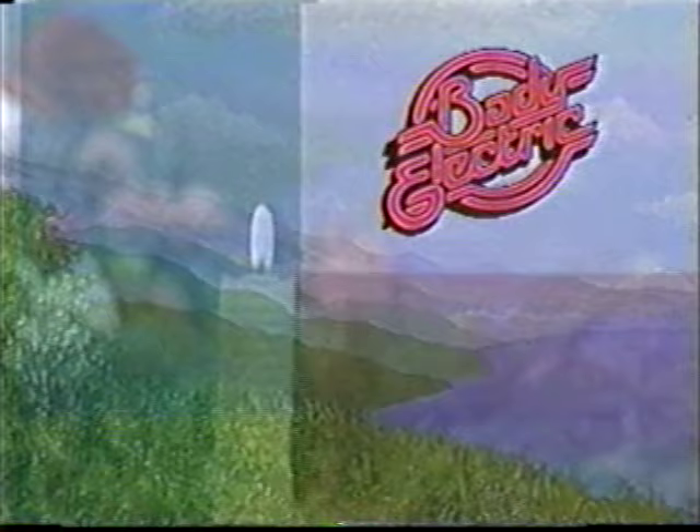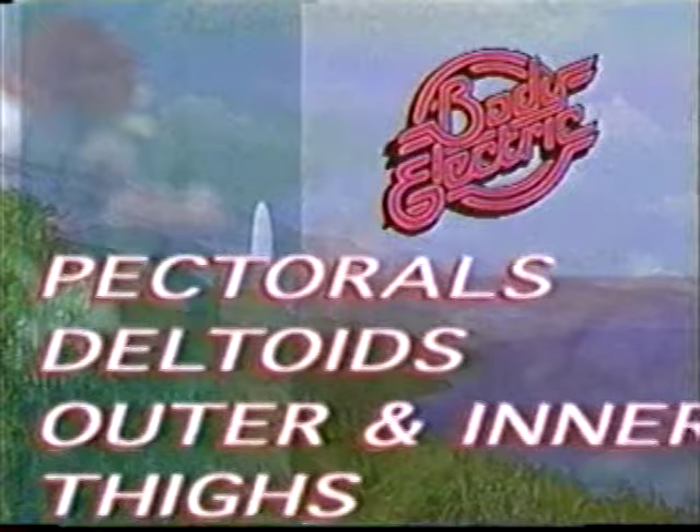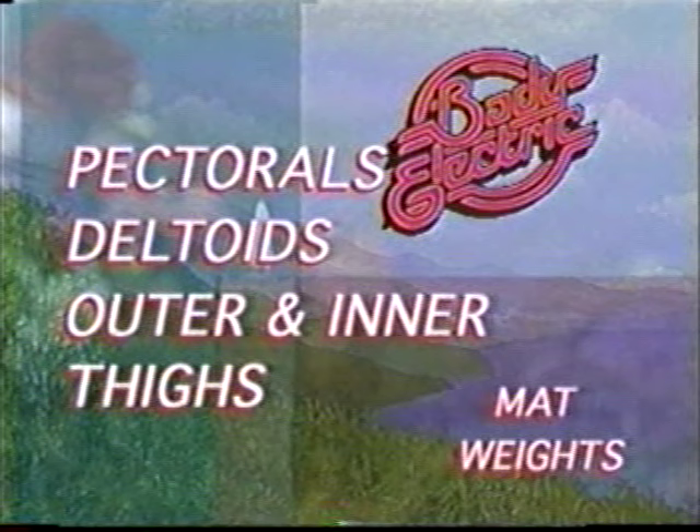Hello and welcome to Body Electric. Please join us today as we work our pectorals, deltoids, also outer thighs and inner thighs. For today's show, you'll need your mat and some weights. And now, here's your host, Margaret Richard.